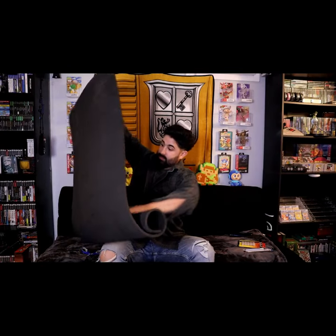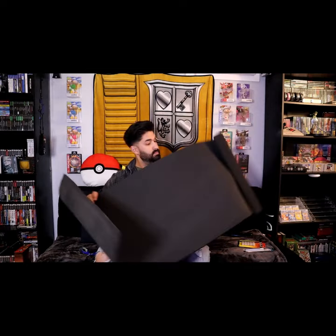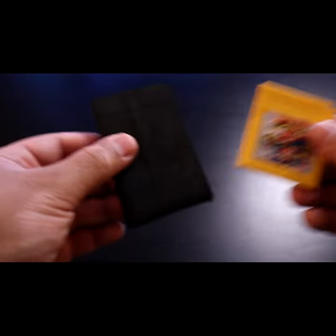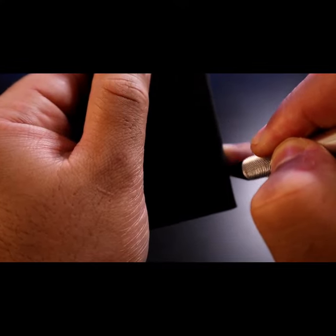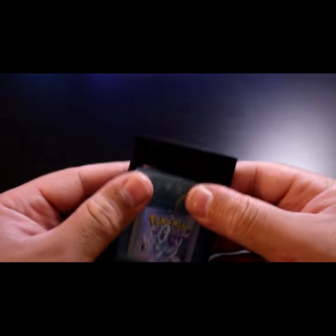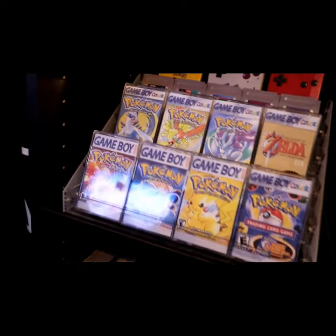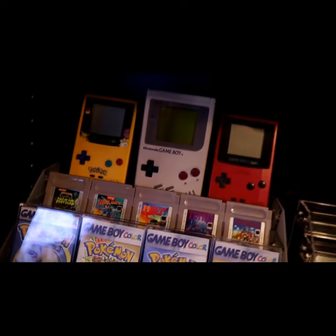I picked up some 10 millimeter thick foam at my local art store. Get a Game Boy game and trace around it with an exacto knife, then keep working at it until the piece comes out. Your game should fit right into place. Now just slide your newly constructed piece of foam into your cassette tape case and you're done. Do this for all your loose copies of games and I think the end result is pretty cool.